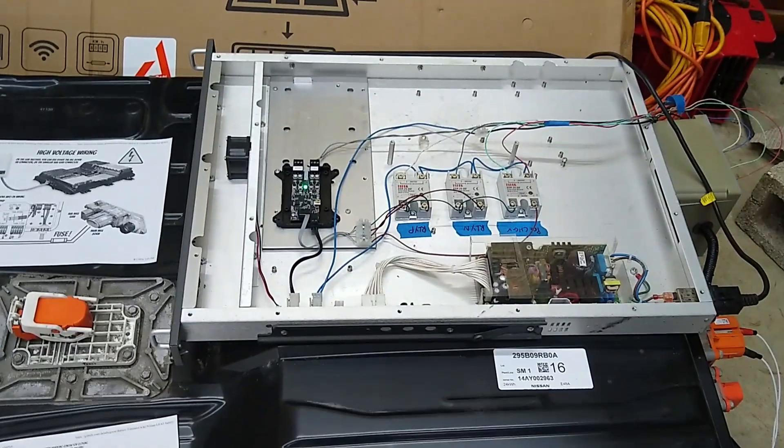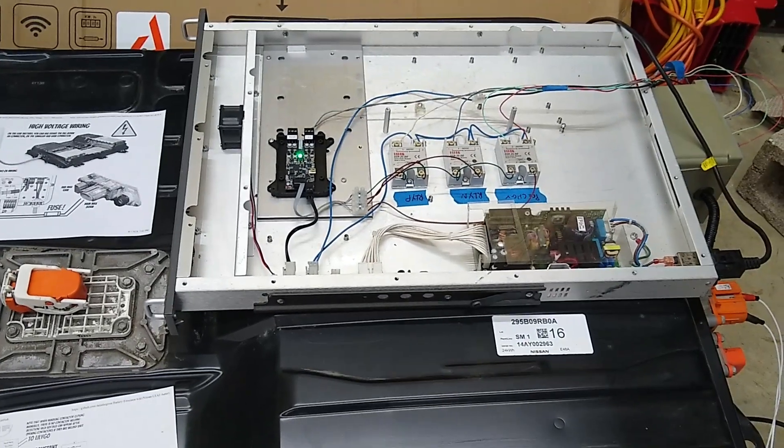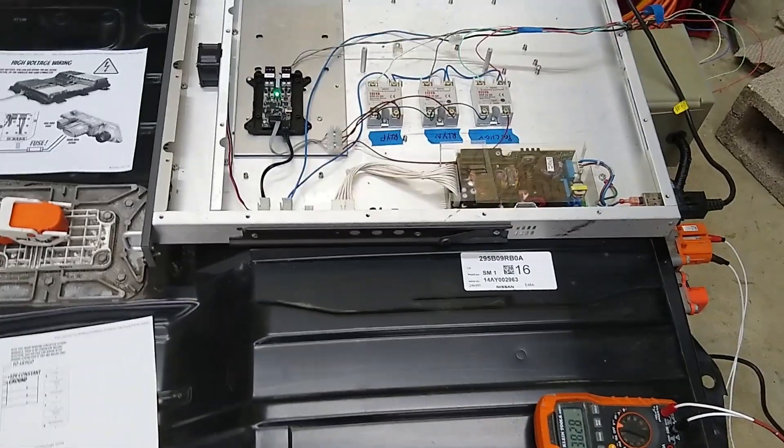I'm going to make a couple more videos as I go along - one on programming the LilyGo and different configuration options and things like that. So stay tuned, see you later.